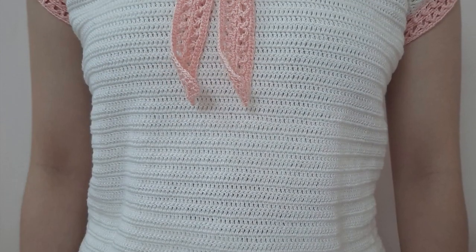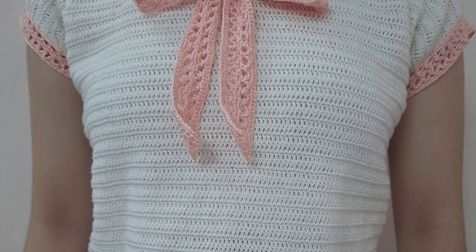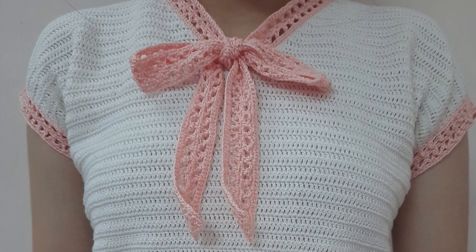The blouse is finished! Thanks for watching! See you soon in the next video and don't forget to subscribe! Bye!